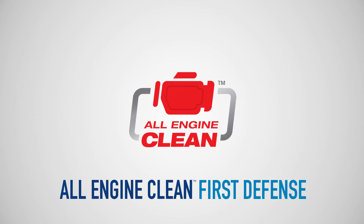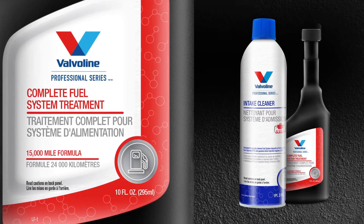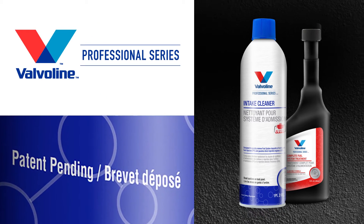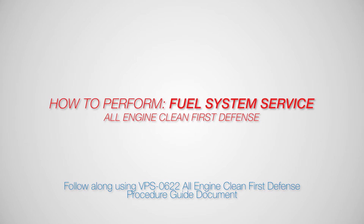Valvoline All-Engine Clean First Defense. Valvoline's new powerful All-Engine Clean system is a professional cleaning treatment designed to remove hard-to-reach engine deposits in gasoline engines, including both port-fueled-injected and gasoline-direct-injected engines.